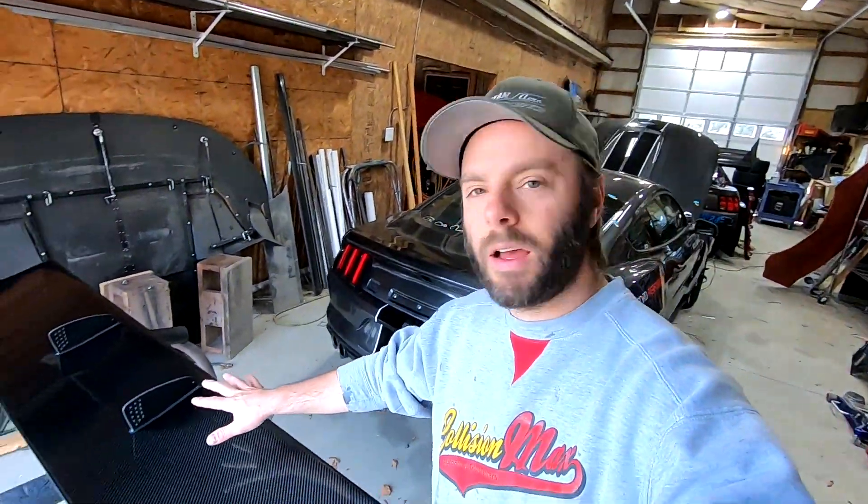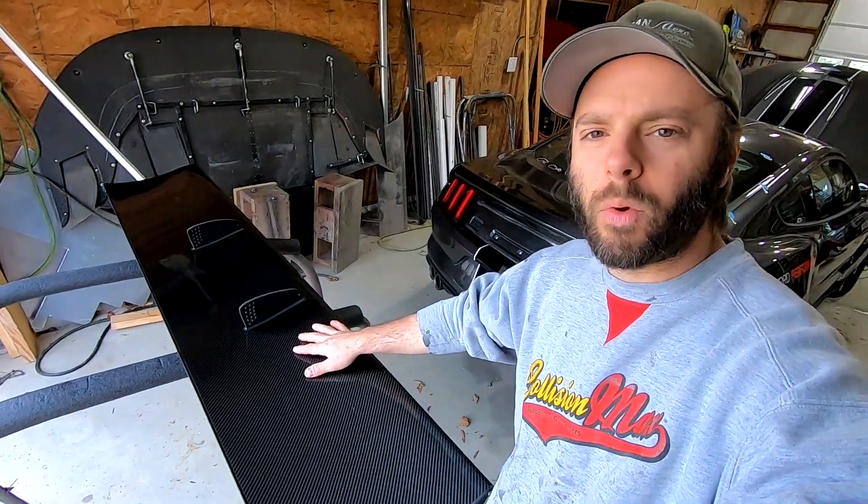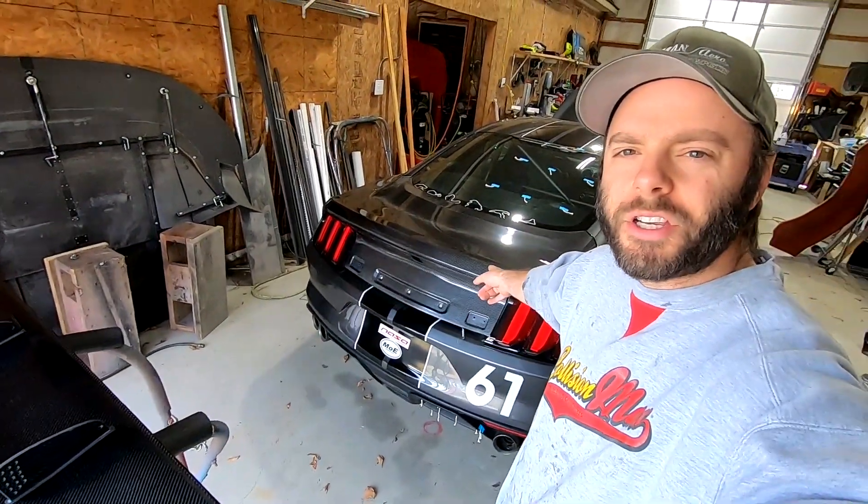What's going on everybody? Today's video we're going to be mounting one of our Fulcrum 14 wings to our GT350.